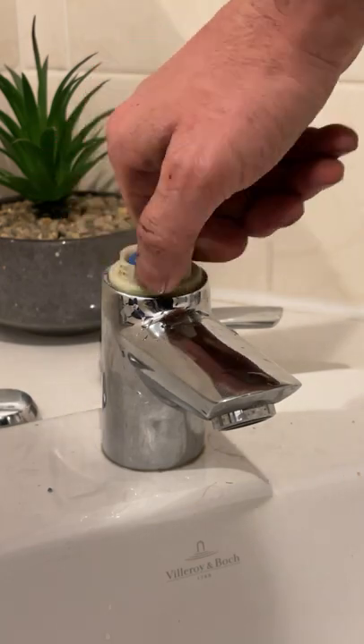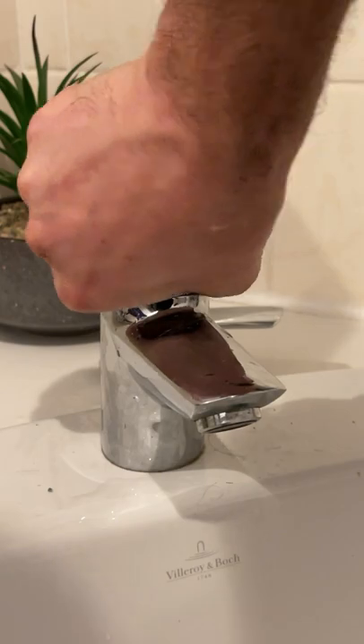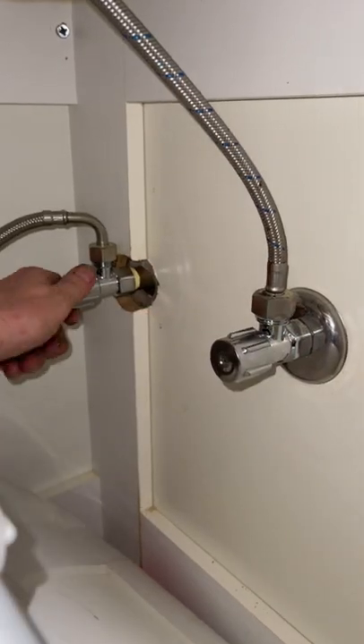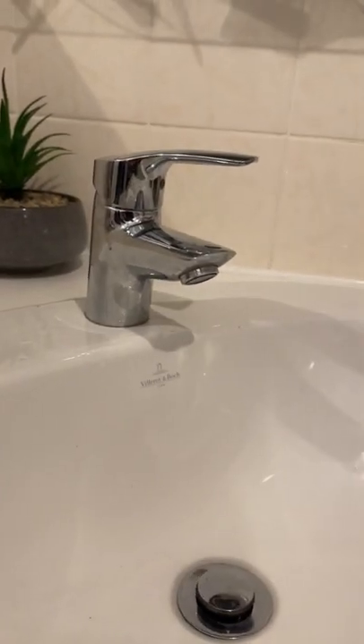So pop your cartridge in, put your locking nut back on, spacer in, and top dome cover back on. Pop your handle on and tighten up the grub screw, and turn your water supply back on. And that's how you replace the mixer cartridge in your bathroom tap. Beauty!